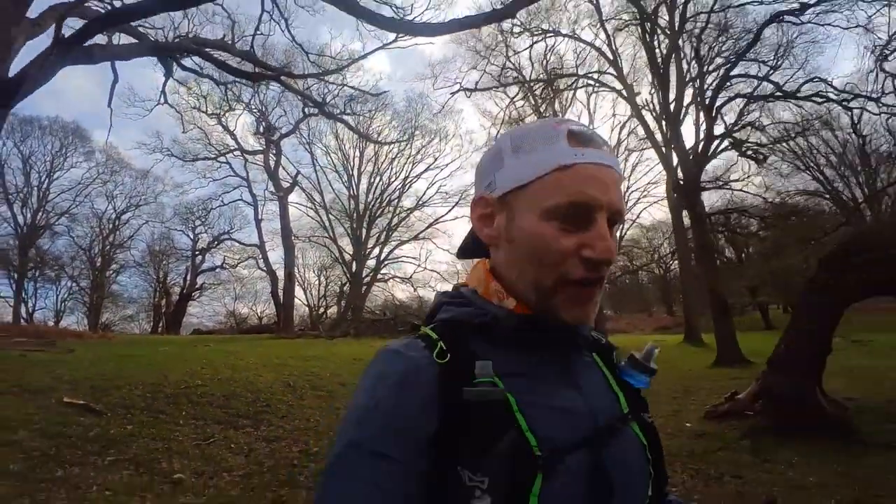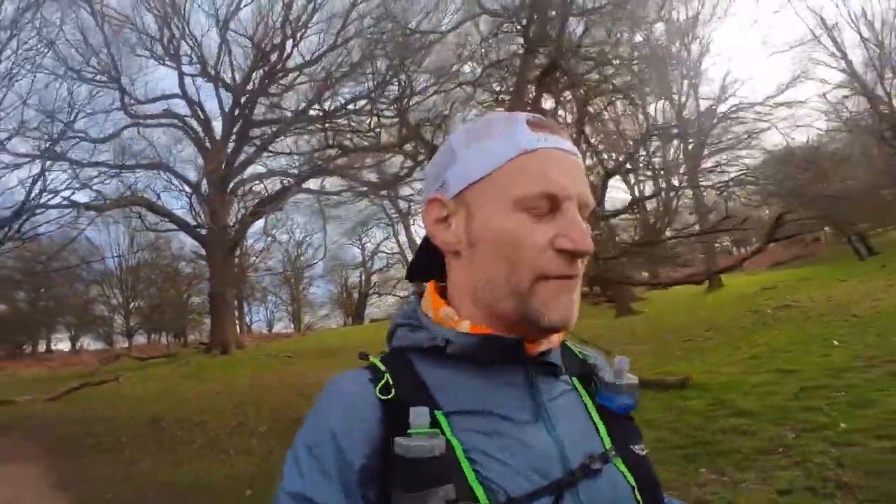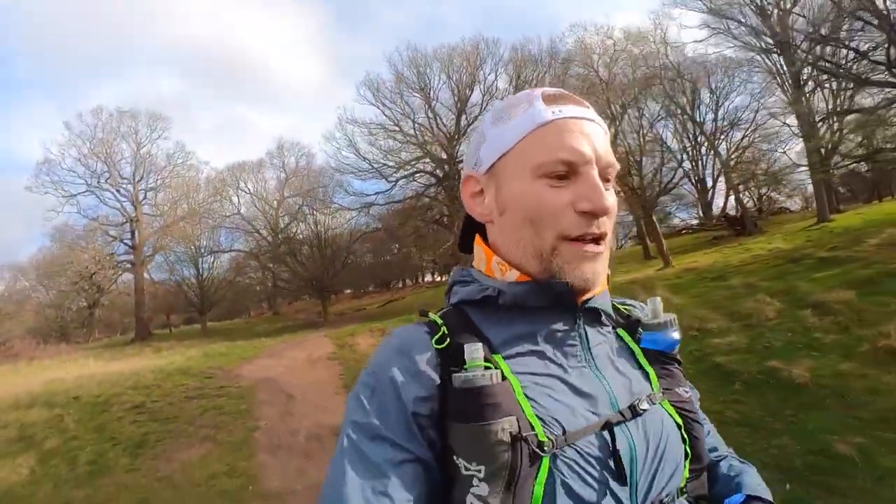Let's talk about fit. I've run in a UK 8.5, which is my size, and I would recommend going true to size in this shoe — it fits really well. I've got good lockdown and plenty of length in the toe box. Some people have said it's a little bit narrow and you might feel your little toe up against the edge. If you've got wider feet, that might be a problem. But after about nine miles I haven't had that at all — these are nice and roomy and hold the feet really well.